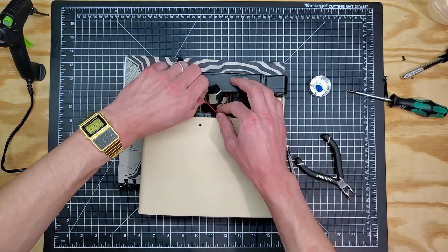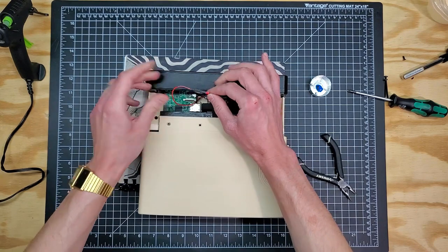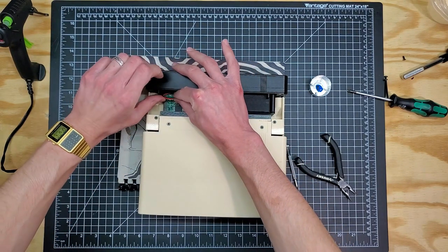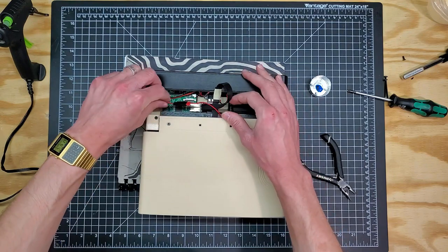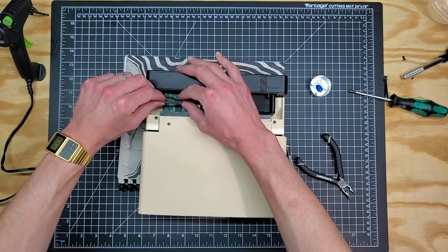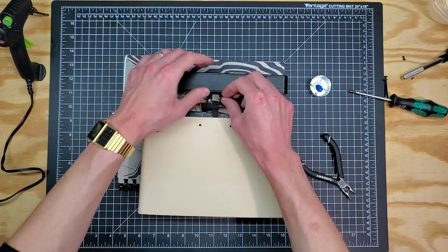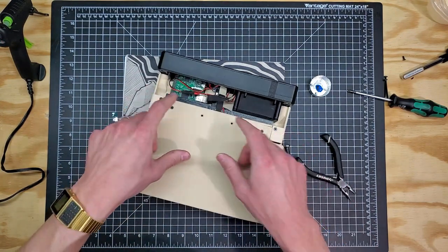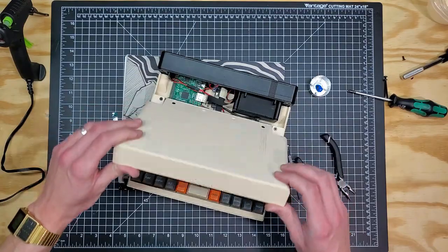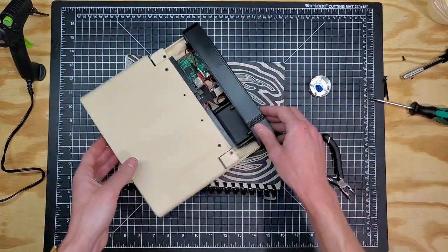The final connection before the core of this unit is done is the power for the display — let's go ahead and plug that in. One way I was enjoying keeping this secure was to actually tuck it in between some of the GPIO pins on the Raspberry Pi. It's probably going to pay to loop this underneath the ribbon cable. There are a few other features I'd like to add to keep these cables nice and neat. With the power cable connected and the ribbon cable connected, give the display a couple of opens and closes to make sure everything's moving the way you want, then we can get on to the last couple bits of hardware.